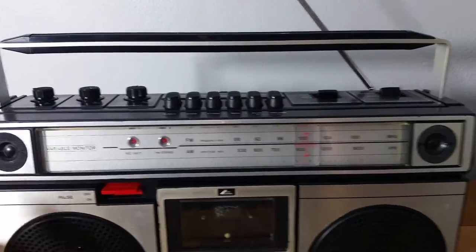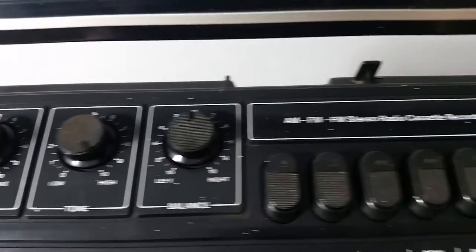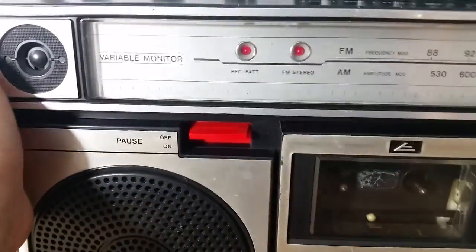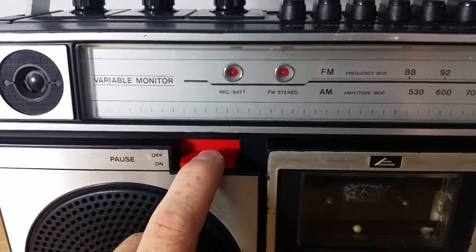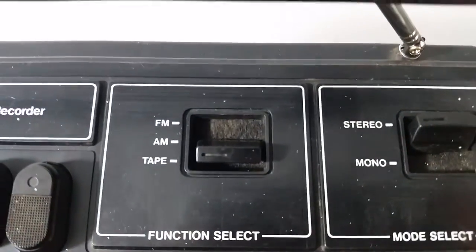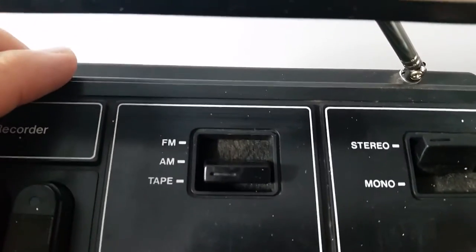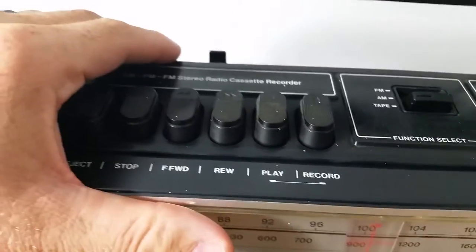Let me go ahead and turn the unit on here. Take a look at the top first — we've got your basic volume, tone, and balance controls, and your buttons for your cassette. This does have an active pause feature, so when you're listening to cassette you push this down and hold it to pause while you're changing out your cassette or doing a recording. Over here we've got your selector knobs for stereo, mono, and then a selector between FM, AM, and tape. Inside of those switches it's a little hard to see — it's actually felt in here, so kind of a cool touch. And a little bit of paint speckling on the top but overall in good shape.